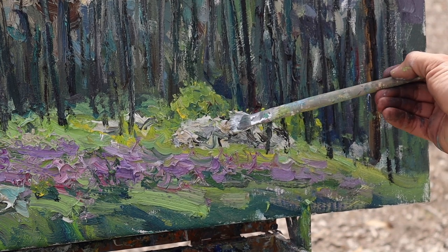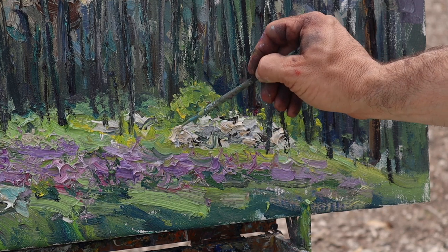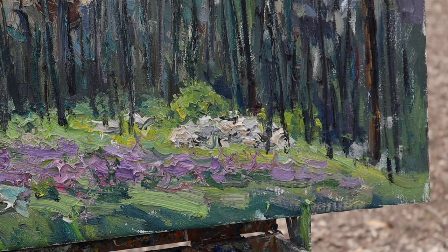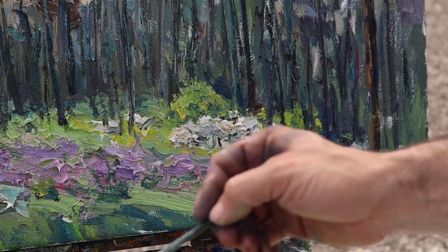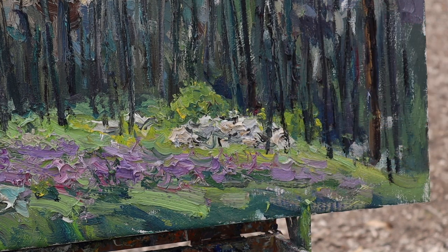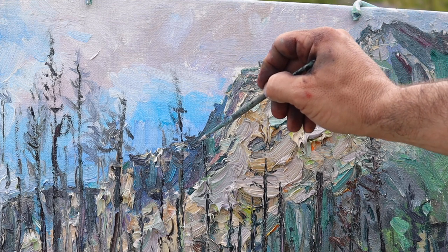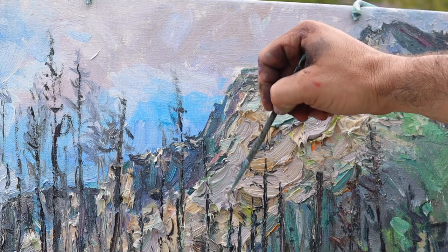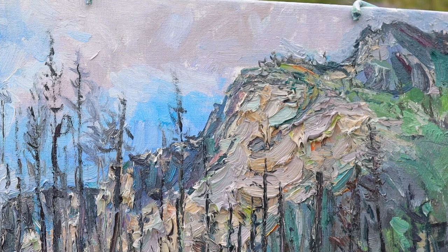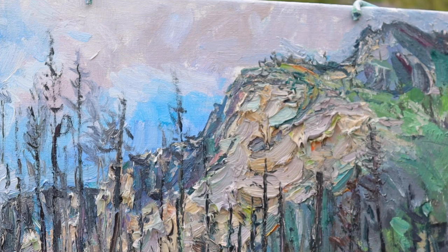Looking at these rocks again, there are areas of a cool side and a warm side, and again I'm just trying to hint at that idea. There are these cliffs, these canyon walls being just slightly hit by light, and finding those little areas — I think it helps the overall feeling of the painting a lot.